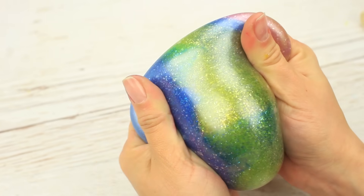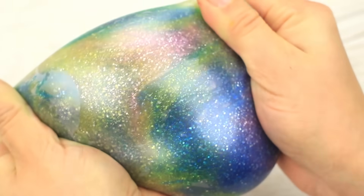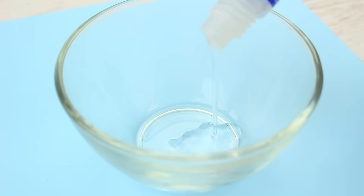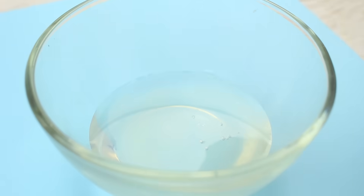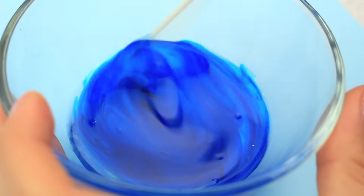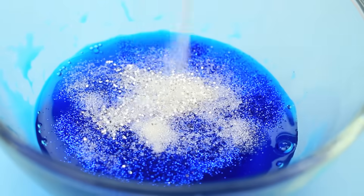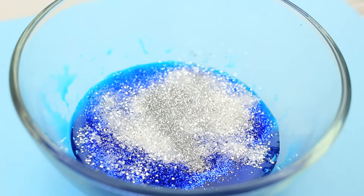The space stress ball looks unremarkable, but as soon as you take it in your hands the magic begins — just stretch and knead it to make it glow with unbelievable color. Take about 2 and 2/3 ounces of clear school glue and add a drop of blue food coloring. Stir well until a dark saturated tint, then pour in blue, white, and silver glitter. Use glitter of differently sized particles to make the slime look amazing.